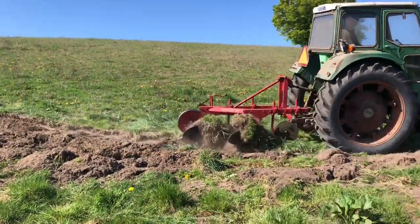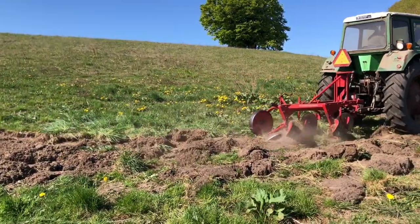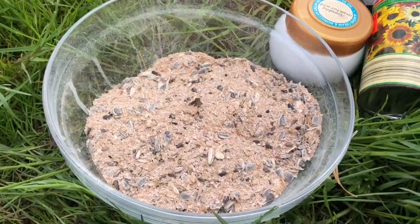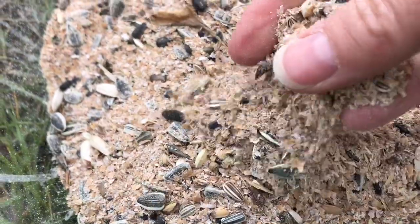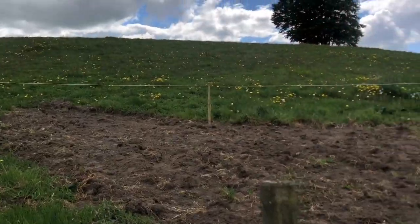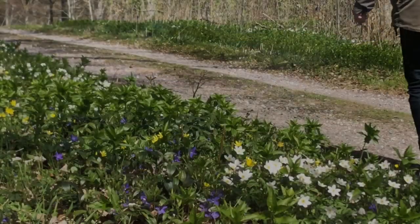I convinced one of my friends to make a small corner of his field and turn it into a flower bed for bees and insects. So stay tuned to see how it develops over the summer months.